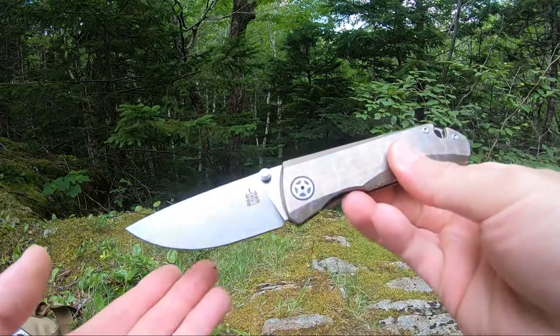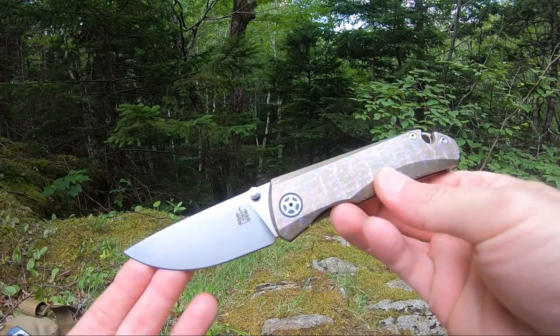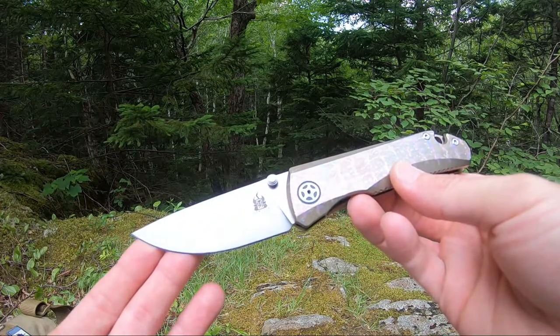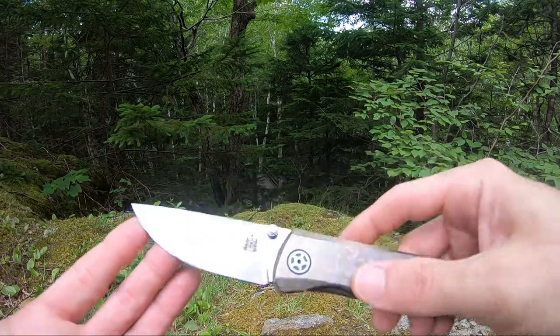This thing is super smooth. Comes in an 8.25 inch overall length. Has a three and a half inch stonewashed U2X steel blade.